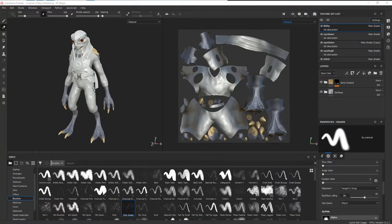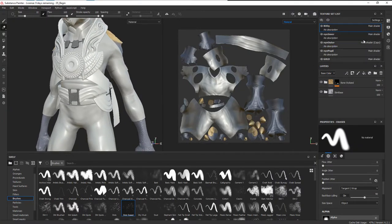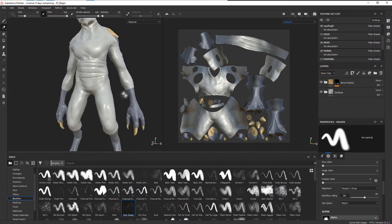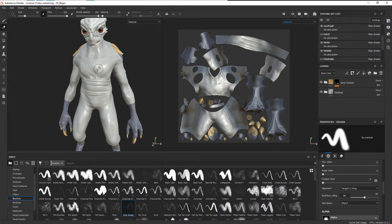Let's take a look at the jumpsuit and how we can start to add some texture to this. Let's go ahead and turn off some of the other items here — I'm going to turn off the padding, the sash, the wood, and also the gold. Now we can see things a little bit better and concentrate on the jumpsuit part.